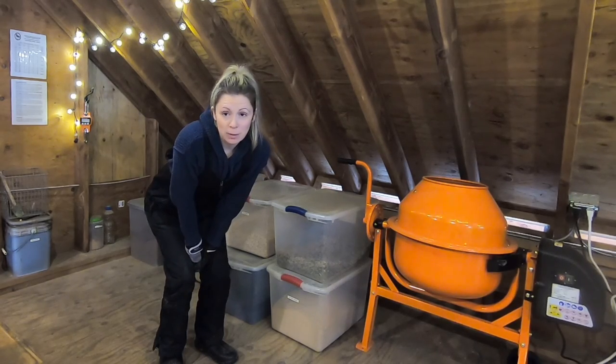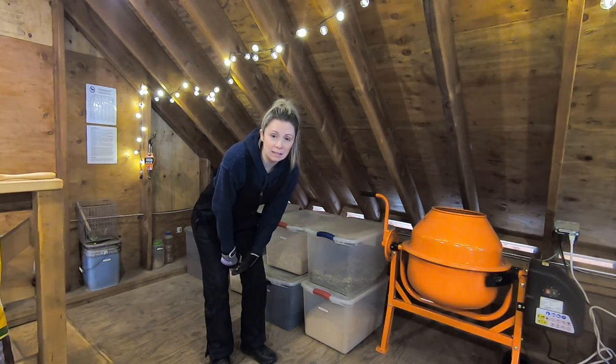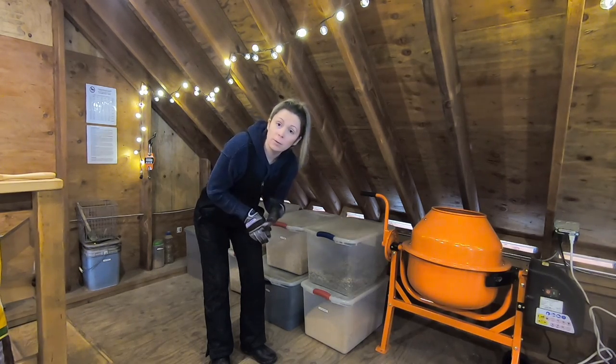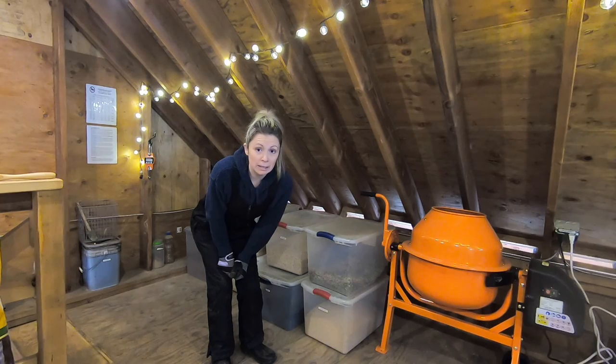I always mix my own grain. I use whole oats, flax seed, barley, and black oil sunflower seeds. We also add in some calf manna.